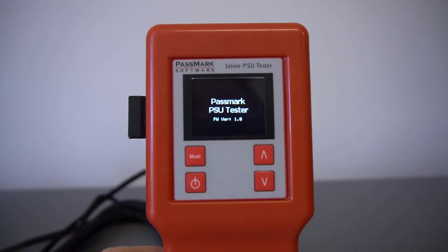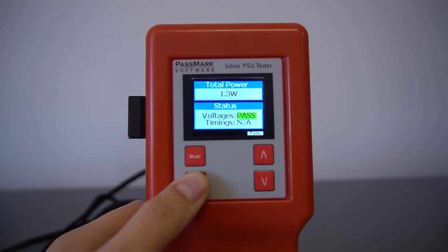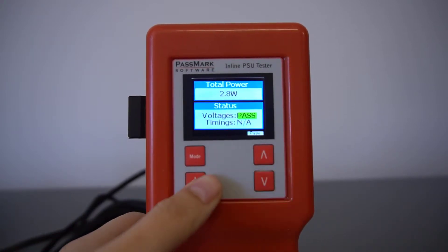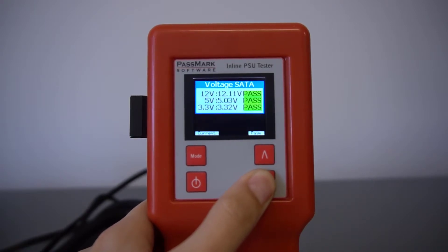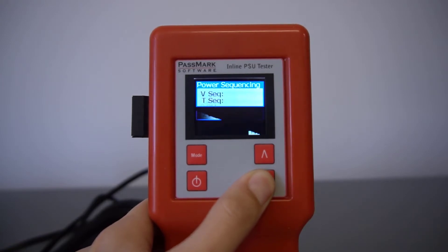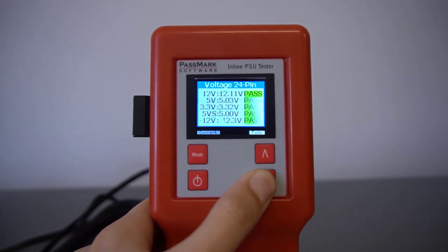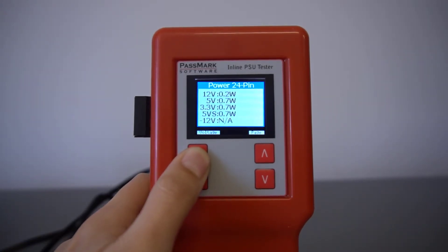The Passmark inline PSU tester features a built-in TFT LCD display and has operation through the keypad. You can use these to quickly identify any failing tests through the pass and fail results on the screen, or you can toggle through the pages to drill down into the results of each connector and rail. The mode button allows you to view the results in voltage, current, or power.